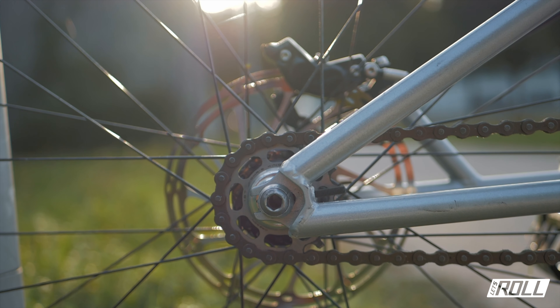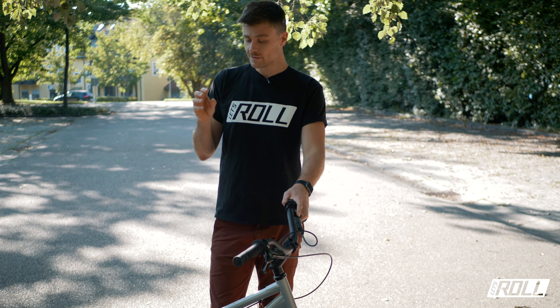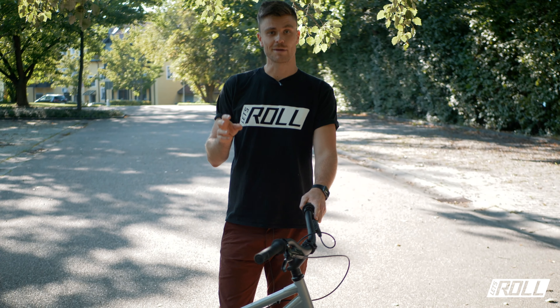A small tip on spokes: I've been running butted spokes for over 20 years in trial – specifically butted spokes where the middle section is 1.8 mm and the ends are 2 mm. They flex slightly and are actually more durable than straight 2 mm spokes. Straight 2 mm spokes, which are also heavier, break more often. The butted, lighter spokes are slightly more expensive but only minimally. A worthwhile tip if you're buying or building up wheels.